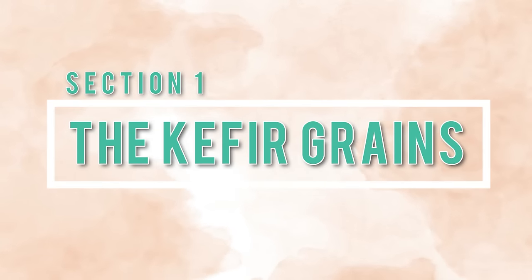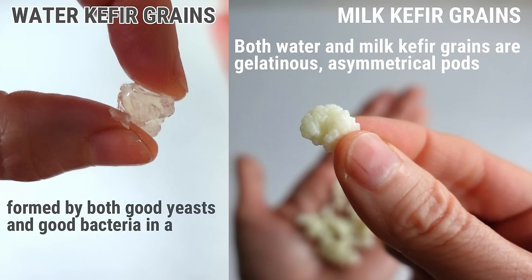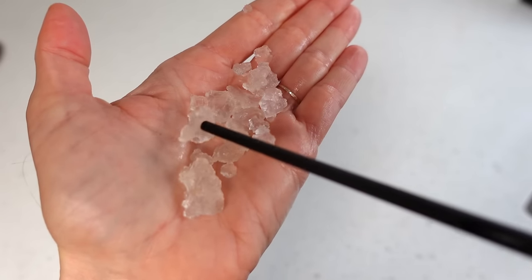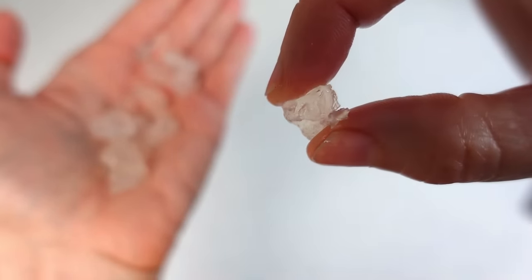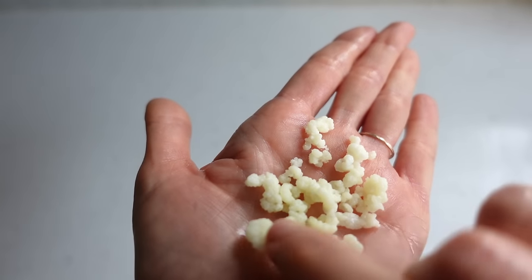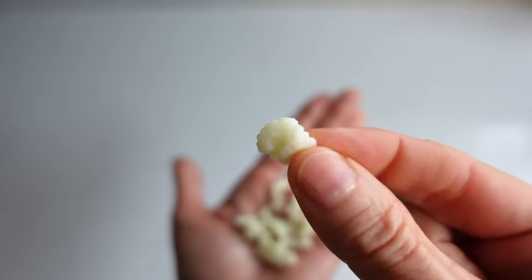Section one: the kefir grains. Both water and milk kefir grains are gelatinous, asymmetrical pods formed by both good yeast and good bacteria in a polysaccharide matrix, which is what holds them together. Water kefir grains are translucent and originate from natural sugary water-based liquids, hence the name water kefir grains. Milk kefir grains are whitish cream in color and originate from raw animal milk, hence the name milk kefir grains. Both ferment the plant milk, taste good, and have probiotics, but they're not identical.